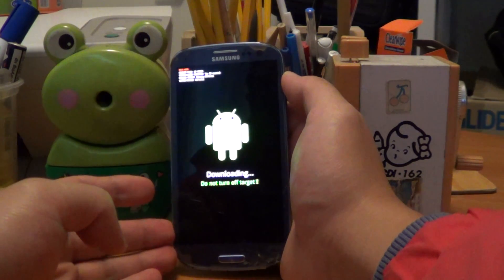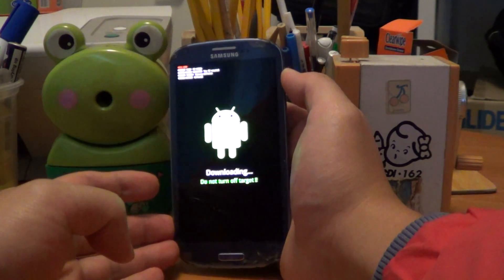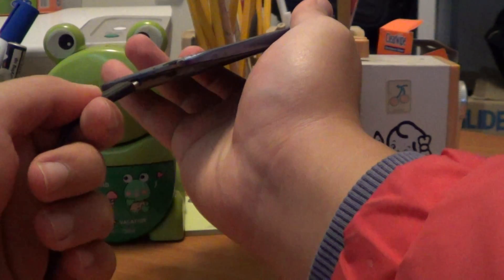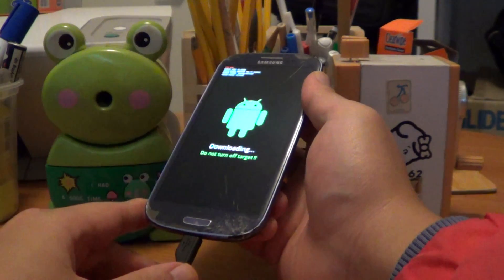Now that I'm in download mode, I'm going to hook up my USB cable that connects to the PC. Hook it up. Now I'm going to go back to my computer.